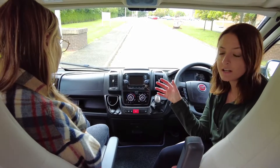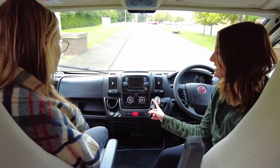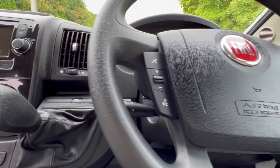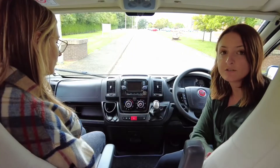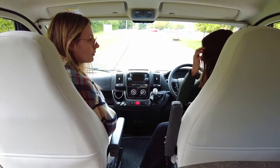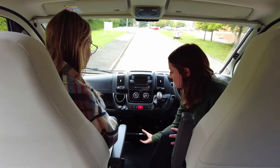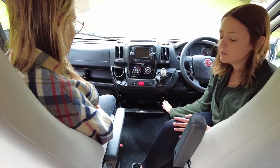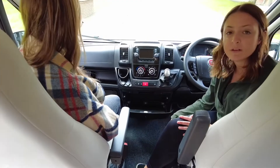So we find ourselves both in the cab area. This is based on the Fiat Ducato chassis. It's got a six-speed gearbox, your sat nav, your radio — that kind of thing. Also something to note is that the chairs are actually captain's chairs, so they do turn around, which is great for the dining area. We've also got a nice big storage area here for folders, maps, that kind of thing — if people even use maps anymore — and also lots of USB chargers as well.